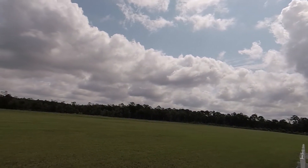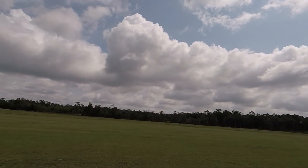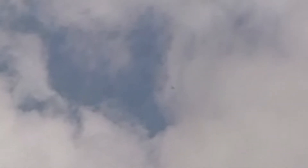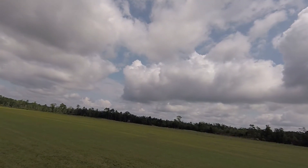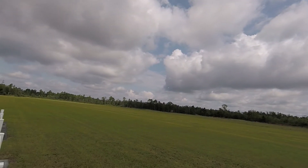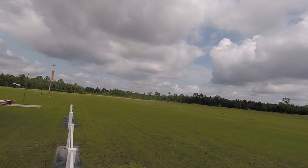It rolls pretty nice. Whoo, there it went — uh oh, I got the wings. I popped the wing. No, I folded the wing up but it came back enough where I can land here, I think.